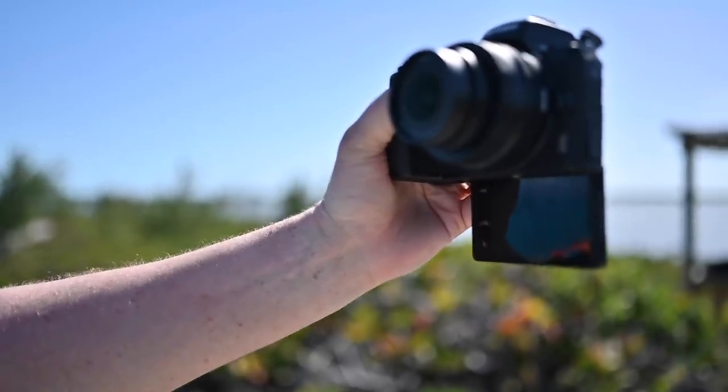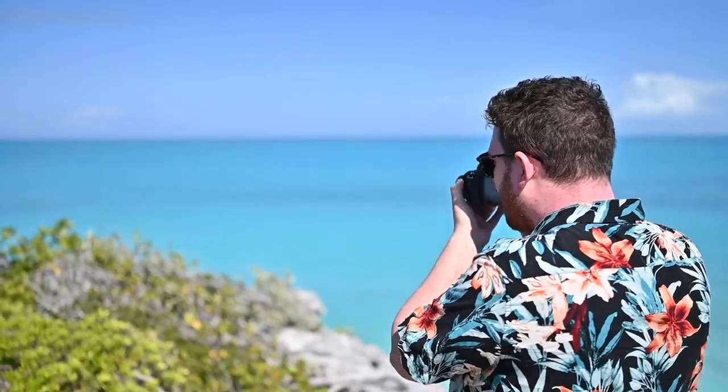If you are interested in putting this camera on a tripod, it might conflict with the down-flip screen, but SmallRig makes a little adapter that puts a tripod hole off-center so you can still see your down-flip screen even within a smaller camera body.